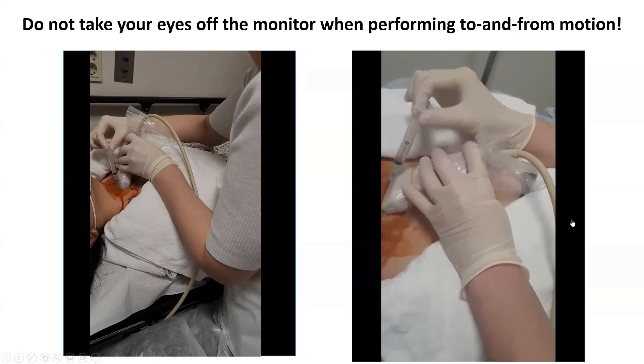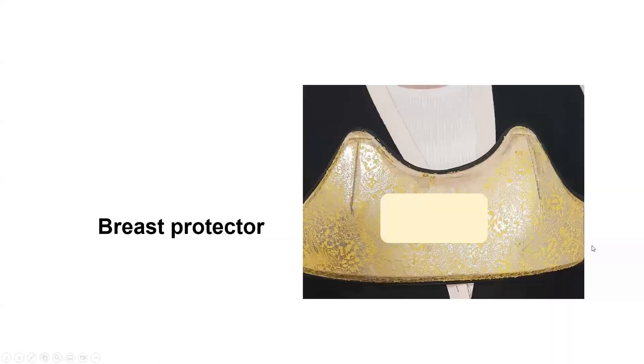To fix the posture, the examiner must be in close contact with the patient's body. When a male doctor does FNA on a female patient, he always uses a breast protector in my hospital.